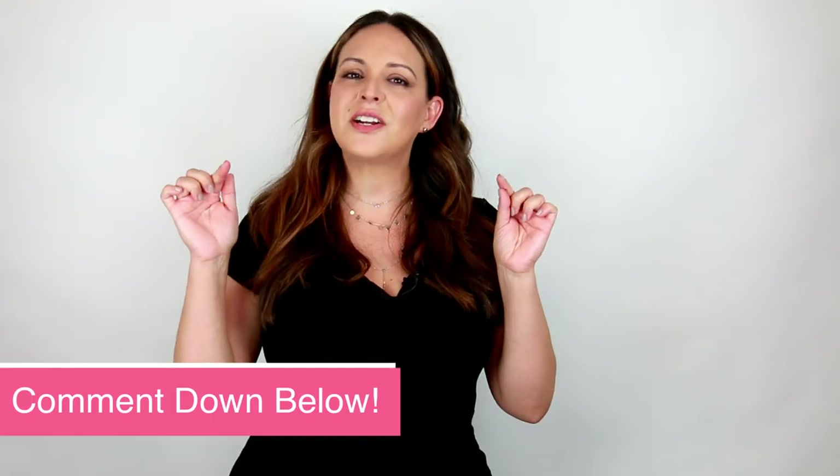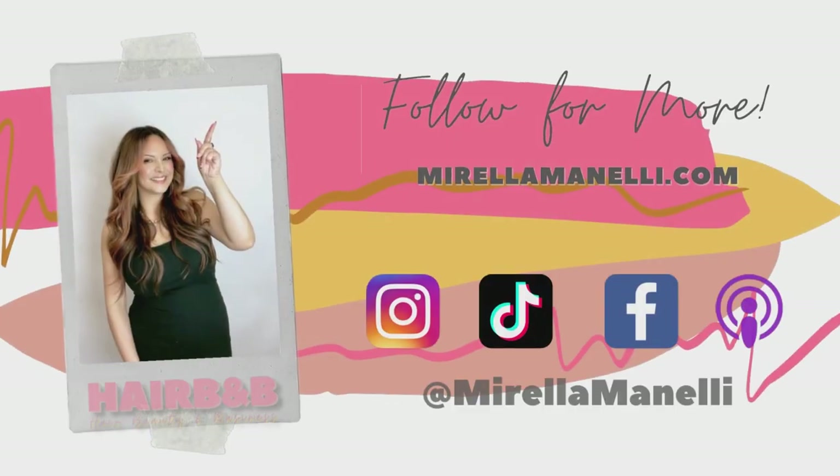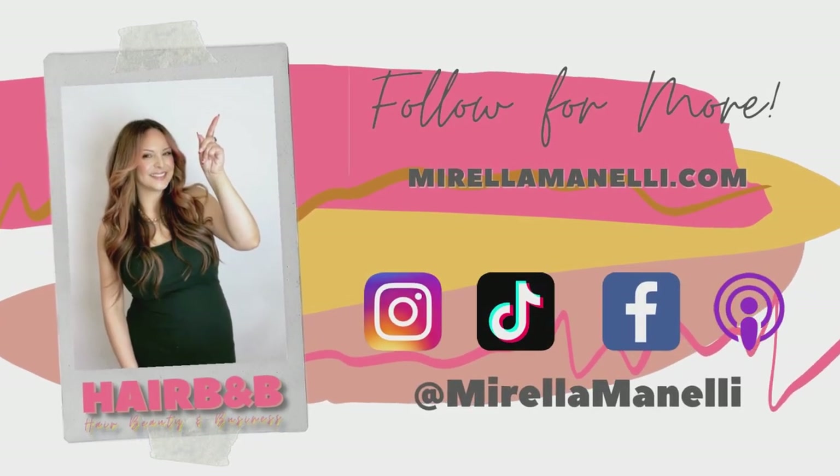I really hope you enjoyed this hair tutorial. If you did, make sure you give this video a thumbs up and subscribe. Comment down below what your favorite part of this tutorial was and I'll be sure to respond. Find me on my other social channels — Instagram, Facebook, and TikTok — all under Morella Minnelli, and check out my other hair tutorials right here on this channel. For more free education, head over to MorellaMinnelli.com and sign up for my newsletter to get free education right to your inbox. Hope to see you next time.